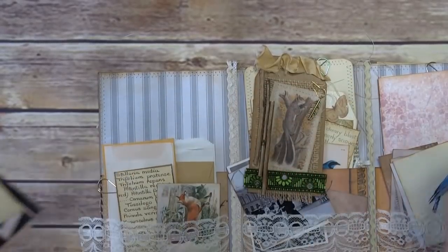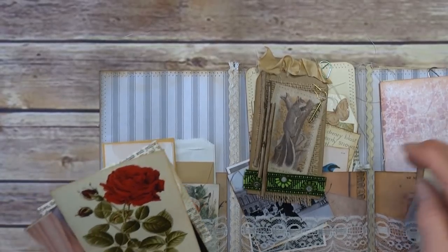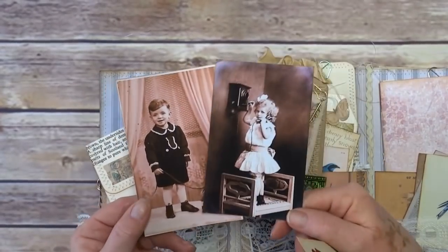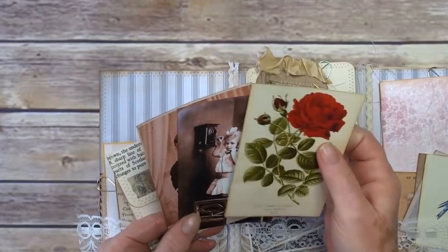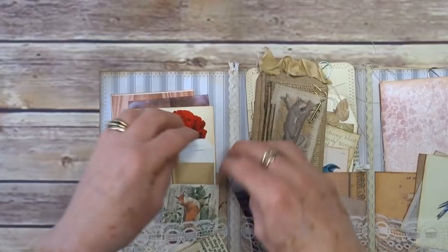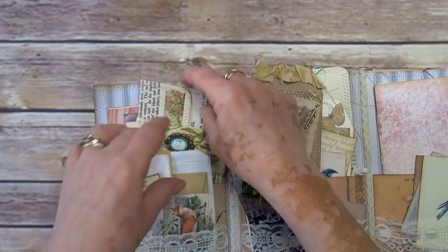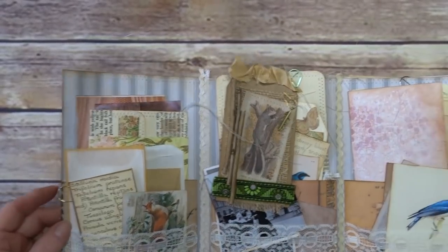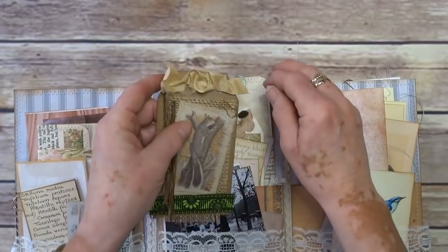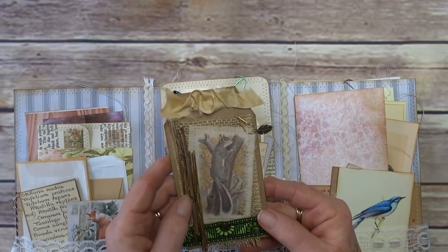It is nature and botanical predominantly, because that's what I like, so that's what I tend to end up with loads of. I thought those two were so cute so they're going in. Those are the outside sections — these are actually quite deep pockets on the back, I think they're three and a half inches. Now for the middle bits...